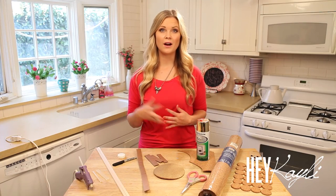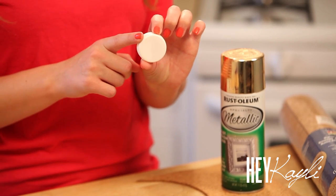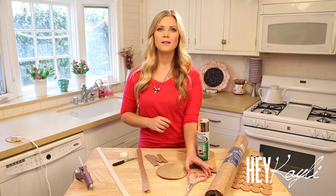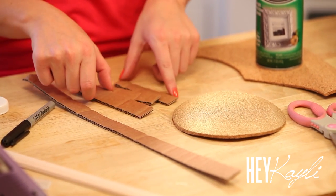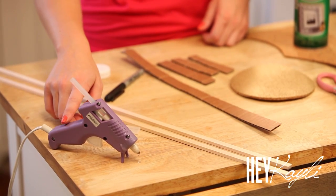The supplies you're going to need for our corkboard are of course some corkboard — I just got this from Michaels. You're going to need something round to trace to make your circles. I used a vase to make the bigger ones, and whatever size you'd like will work. You'll need scissors to cut your corkboard out, and some cardboard for the back cut into longer strips and shorter strips. Then I made a wood frame on the back using wood sticks from Michaels, and you'll need a hot glue gun and glue sticks.